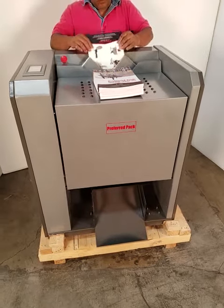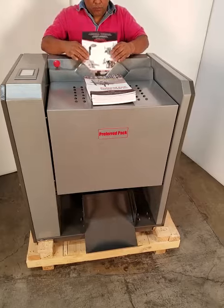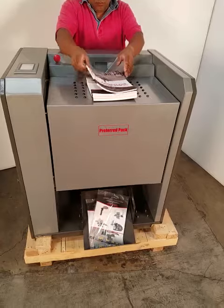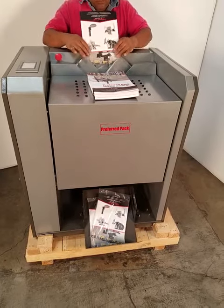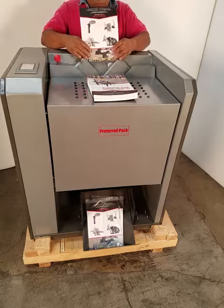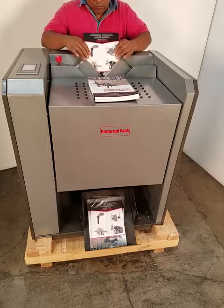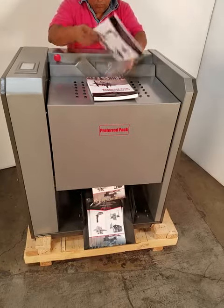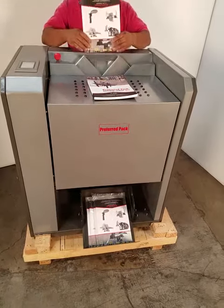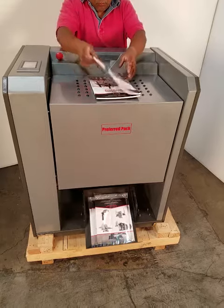This is the Mail Wrapper 280 magazine bagging machine. We're running an 8.5 x 11 magazine, utilizing a 20-inch, 1.5 mil, postal-approved polyethylene film. This machine is capable of running up to 20-25 magazines per minute, depending on the size of the magazine and operator dexterity.